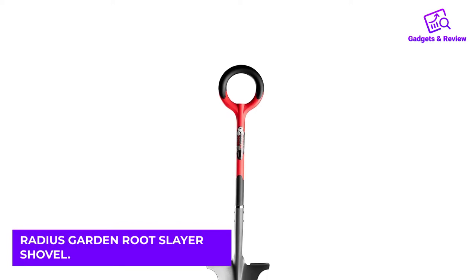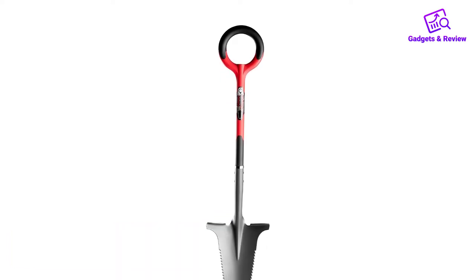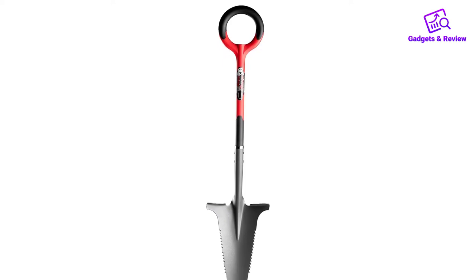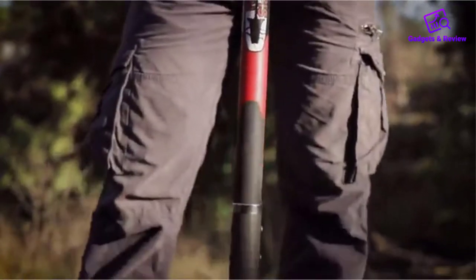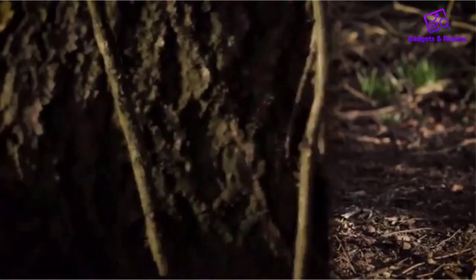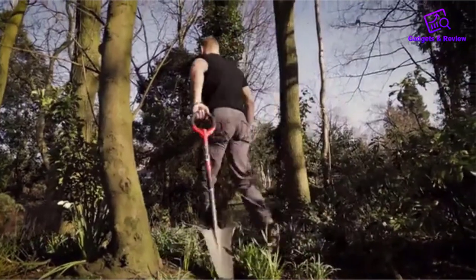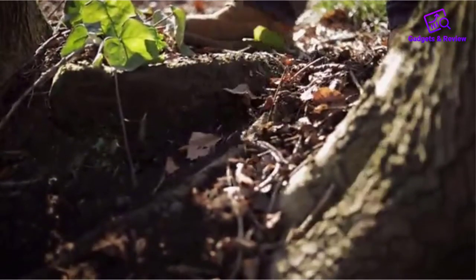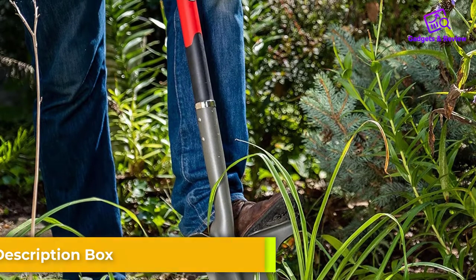Number 1: Radius Garden Root Slayer Shovel. The Radius Garden Root Slayer Shovel isn't your grandma's shovel. This beast is called Root Slayer for good reason. The serrated edges of the narrow blade, along with the wide V-shaped pointed tip, are designed to cut through strong roots. The steel is quite strong, so you can put all kinds of pressure down, using the top of the blade to stand on and slice through the roots.